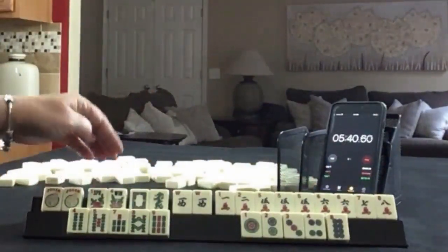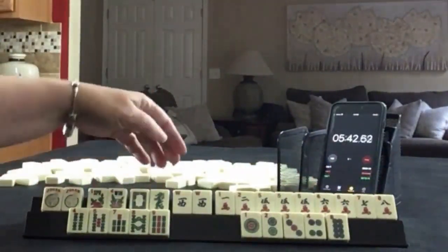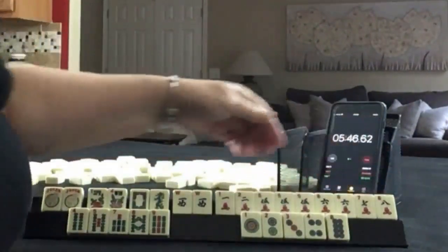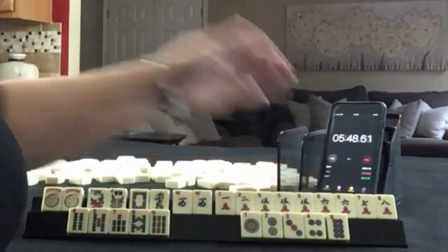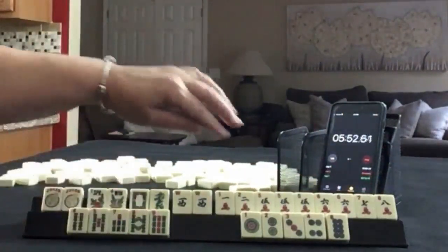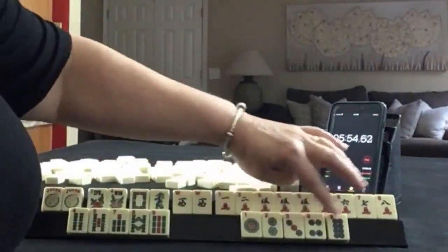We have a couple of jokers, a pair of flowers, white dragon, green dragon, pair of wests. In cracks: 1, 2, 5, 6, 7, 8 with a pong of fives and a pair of sixes. In bams: 4, 5, 7, 8, 9. In dots: 1, 2, 3, 4, 8.